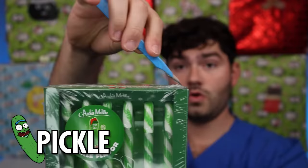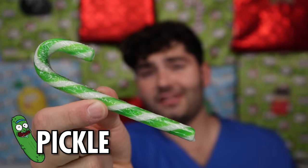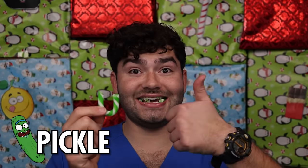First we have a pickle-flavored candy cane. It's got a beautiful green color. It doesn't really look like a pickle — it kind of looks like spearmint flavor, but let's try it out. Flavor one: dill pickle. Is it weird that I like it? That is super salty and sweet. I kind of like it.